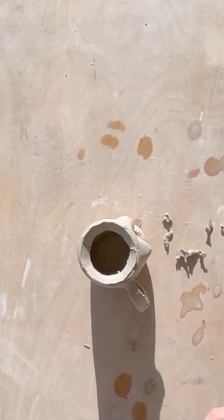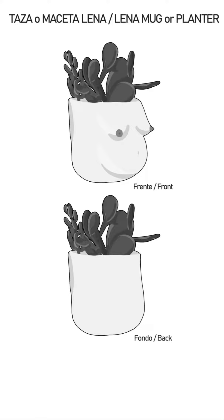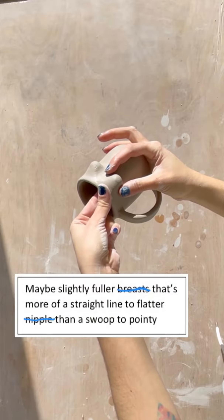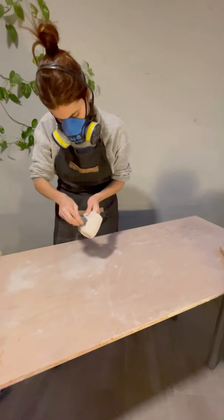I wanted to show you the whole process. The first step in making your custom piece is to choose the model, and then you will receive this blank template which you can fill with your ideas, design, pictures — whatever you have in mind. This person's first request was to have slightly fuller breasts, so I did that.